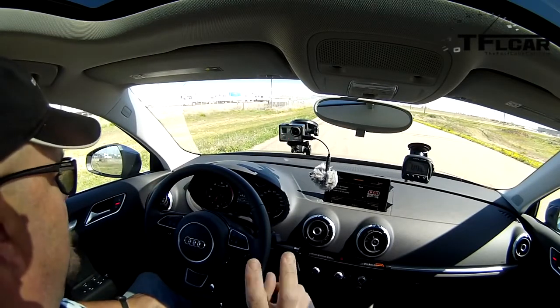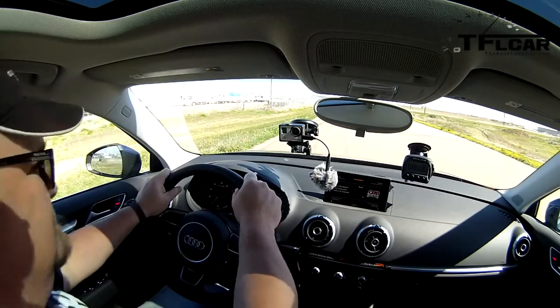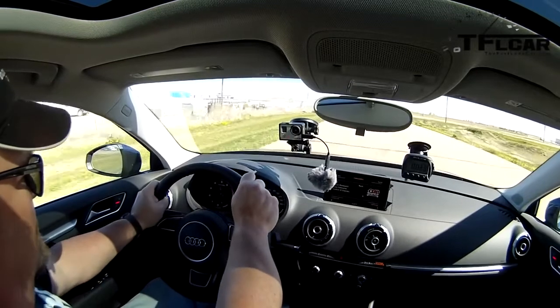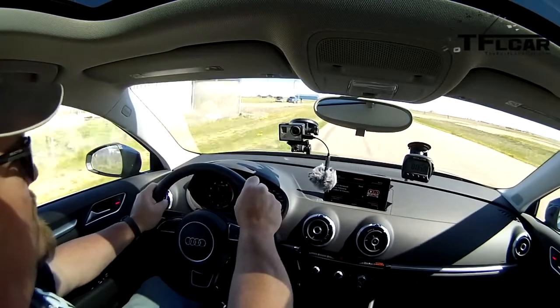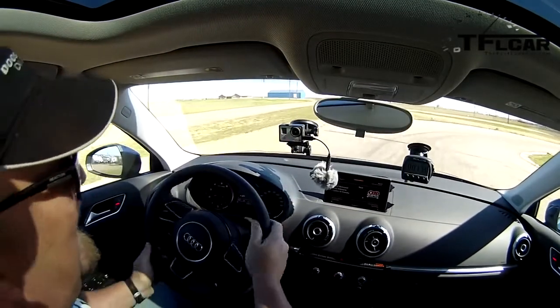Zero to sixty run, mark two. I love my job. Here we go — starting flat, I'm just going to hammer it. Turbo lag. Went up past 6,000 RPM redline. And yes, I knew it would do better. 7.78 seconds.